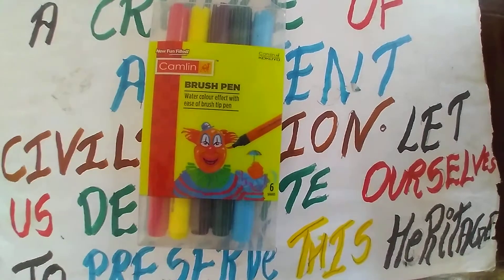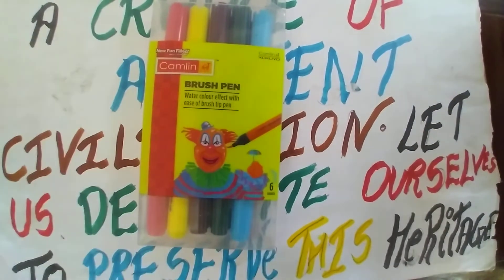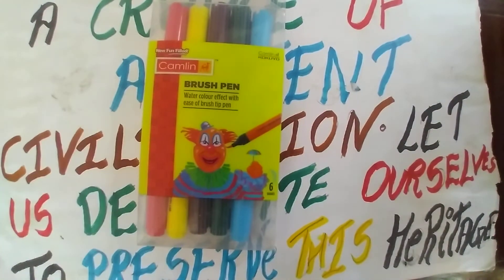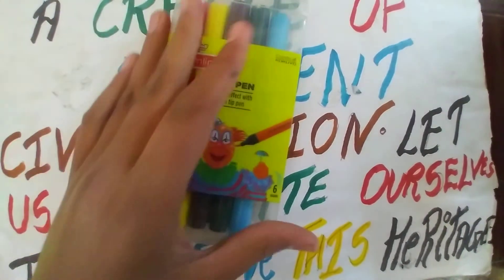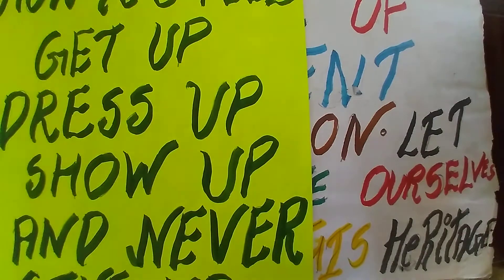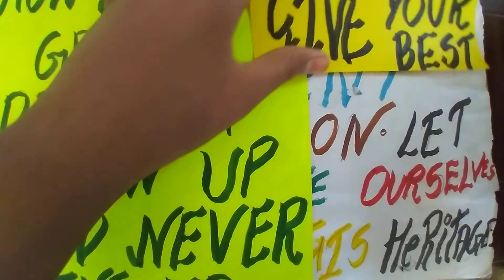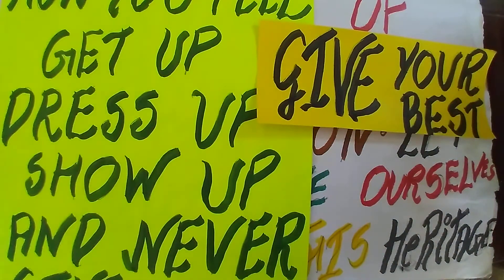You will need no stencils, no instrument — just brush pens and paper, that's it. According to me, it's the best option to write anything and express your feelings. Thank you so much for watching this video. Like the video, share it with your friends, and subscribe to my YouTube channel. Bye!